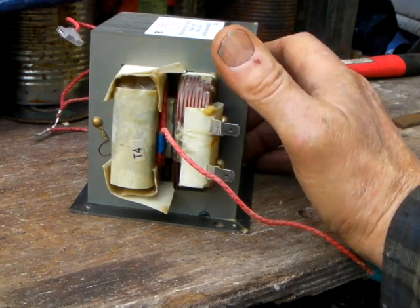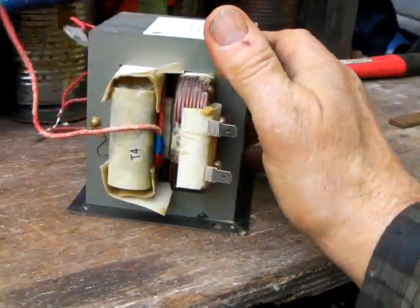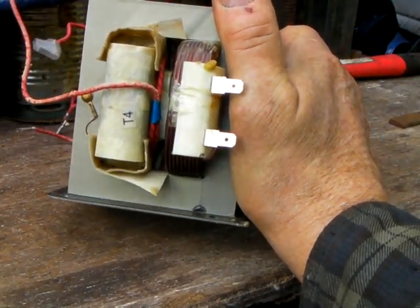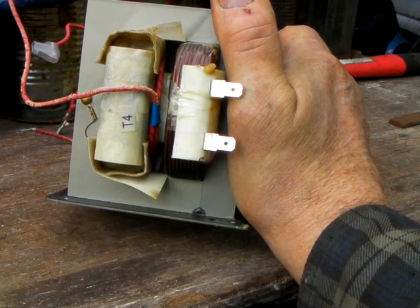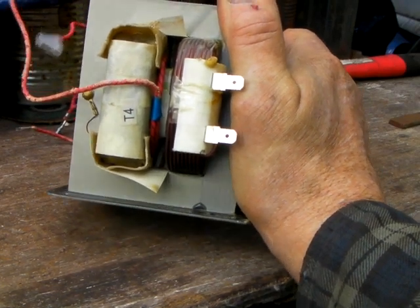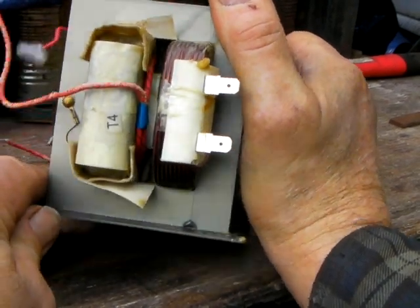In this video I'd like to provide some information that I think is lacking in a lot of content about microwave oven transformers. I've done some research and I don't see anybody actually showing how to remove these slugs and what they do. In this video I'm going to attempt to make that clear.